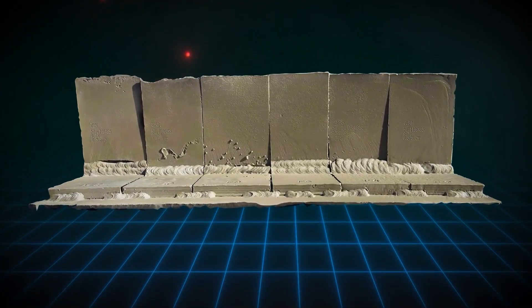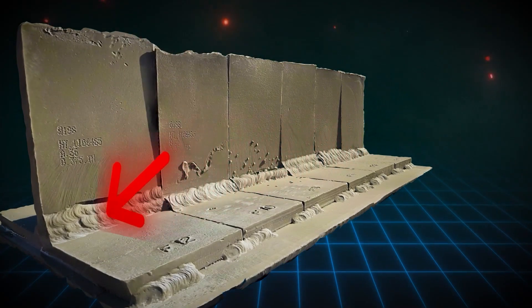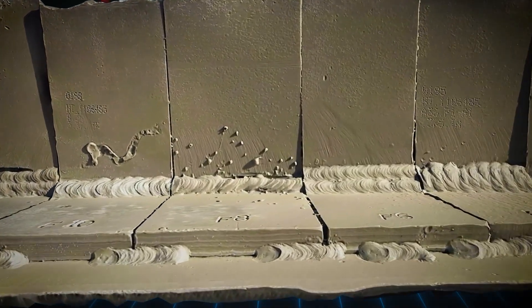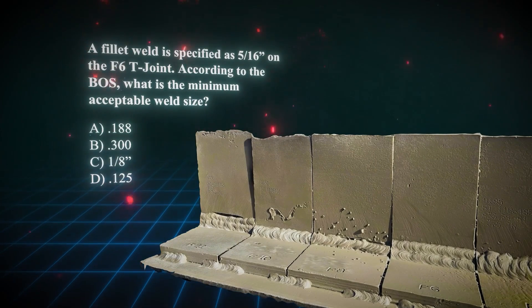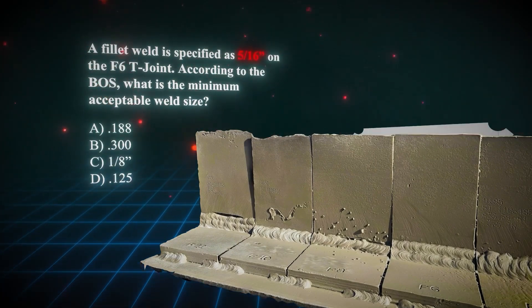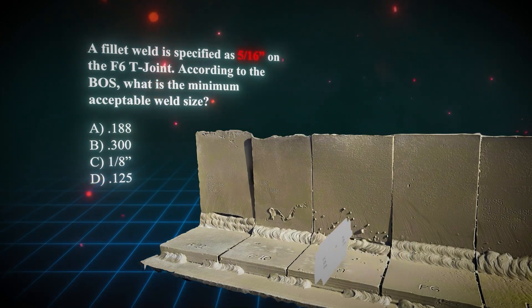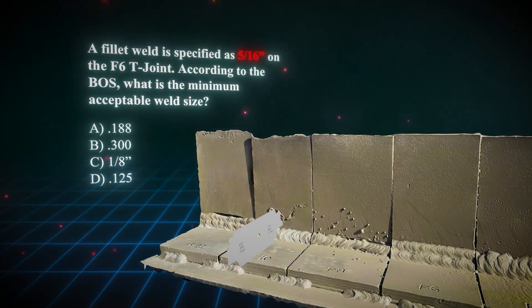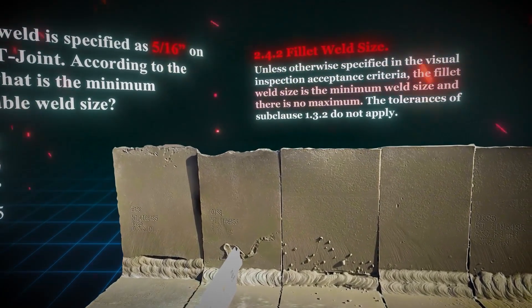Now let's get into the second scenario. You might encounter a question asking you to measure the size of the fillet weld on a T-joint and to determine its minimum size. The question might even provide you the weld size — let's say it's 5/16. The first step is to grab the 5/16 gauge and verify the weld size. If the weld is greater than 5/16, there's no reason for rejection according to statement 2.4.2, which states fillet weld sizes have no maximum.